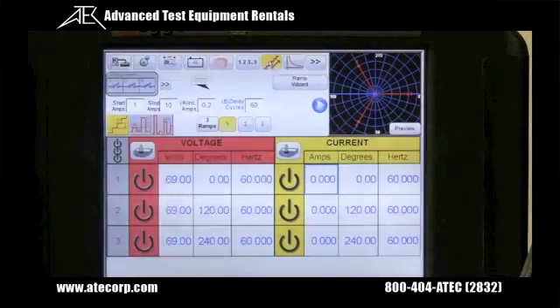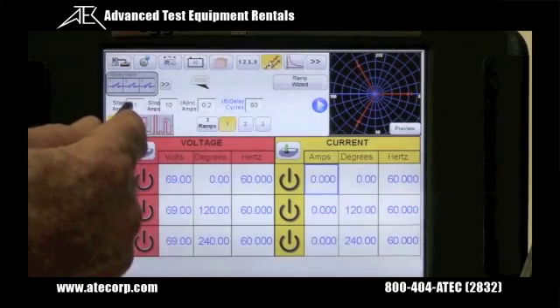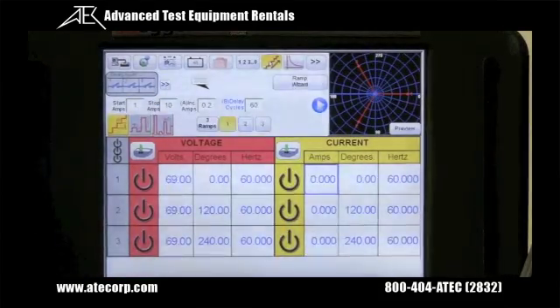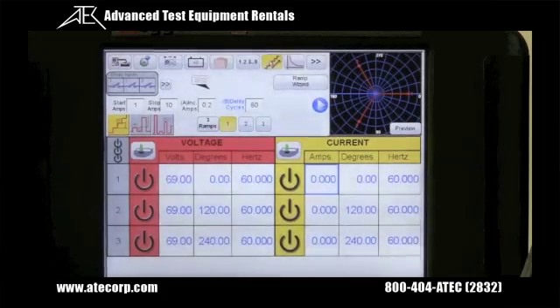We also have a built-in ramp wizard for doing instantaneous and normal pickup tests on electromechanical type relays. The user can input a start value, a stop value, an increment, and a delay time, and press the go button, and the unit will automatically ramp the outputs up and down to determine pick up and drop out.